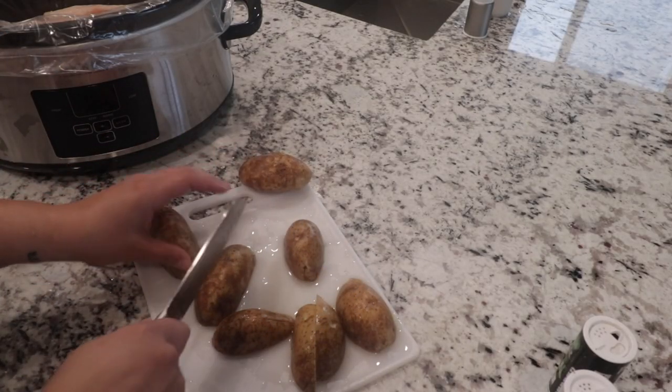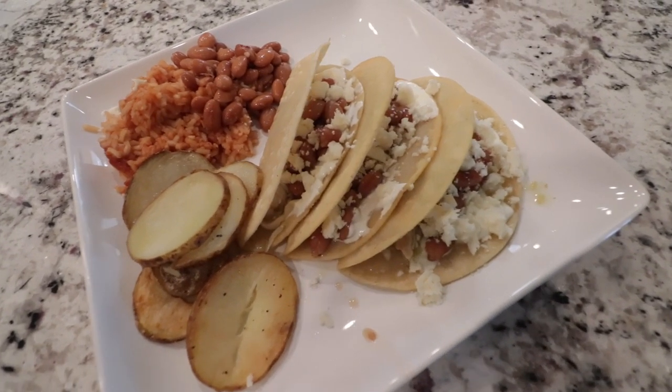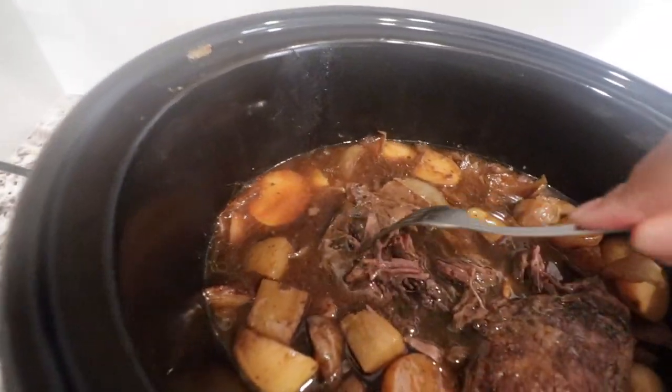Hey you guys! Welcome to another video here on Lazy Housewife. Today I've got three super simple and easy slow cooker meals for you guys to try out. Stick around when the recipes are done because I end my video with some cleaning motivation. This video was super fun to make so let me know in the comments if you'd like to see more.